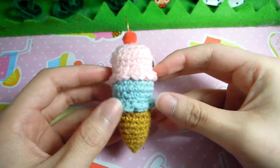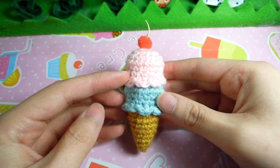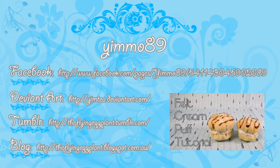Now you are done with your basic but very cute ice cream cone. Feel free to ask me any questions below and I will try my best to give you helpful answers. And as always, if you make one, don't hesitate to show me a photo over on my Facebook. Thank you for watching. Bye!